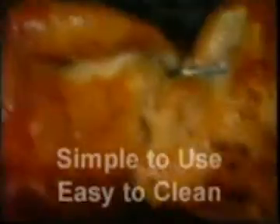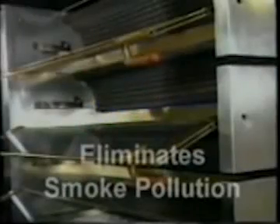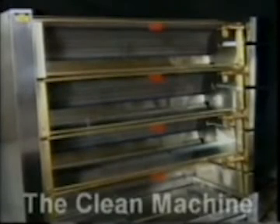It is simple to use and easy to clean, and because it cooks at the highest possible temperature, a perfect roast is always achieved in the shortest time. Using a new flame grilling method, the Radiant 2000 completely eliminates smoke pollution. With the full approval of the State Pollution Authority, it is literally the clean machine.